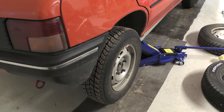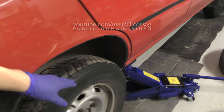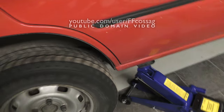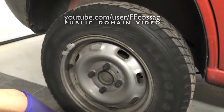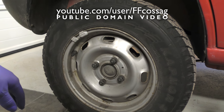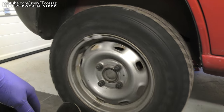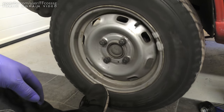Welcome to the annual drum brake fun hour! This is the rear wheel of my Peugeot 205 and sadly it didn't pass inspection this year, which took me quite by surprise, because one of the rear wheels doesn't brake as well as it should.